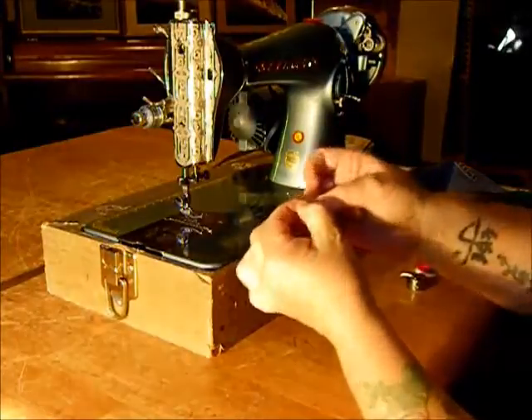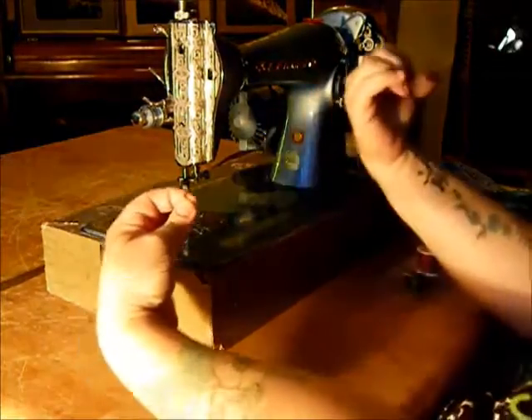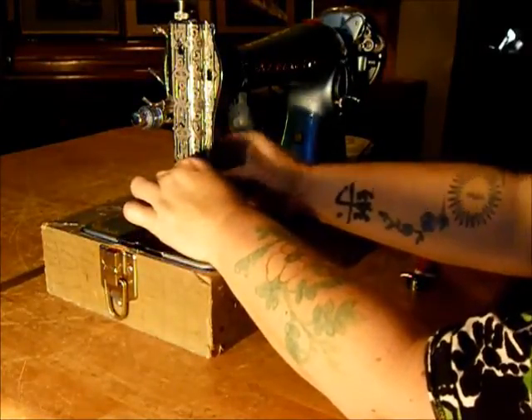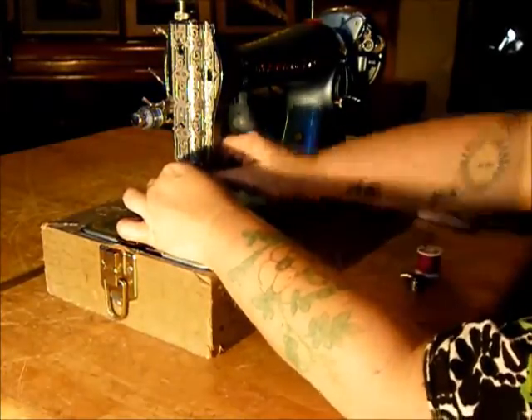First of all, let's put in a needle. Any standard Singer needle — Schmetz, whatever. Flat side goes in, flat side in. Just stick it right up in there. It will not let you do it the wrong way. Put it up until it stops, then tighten the needle clamp.